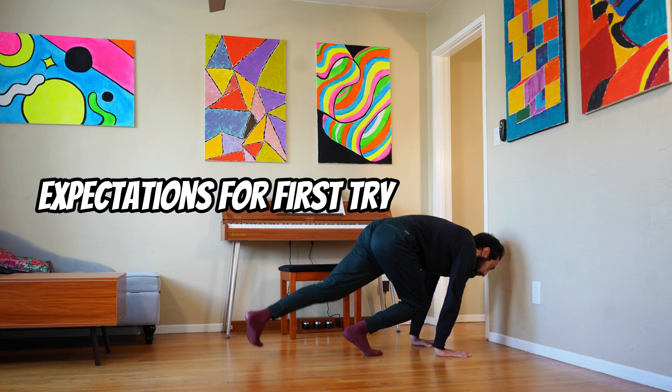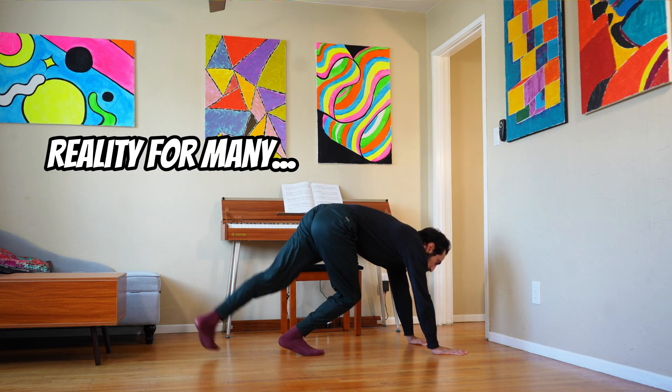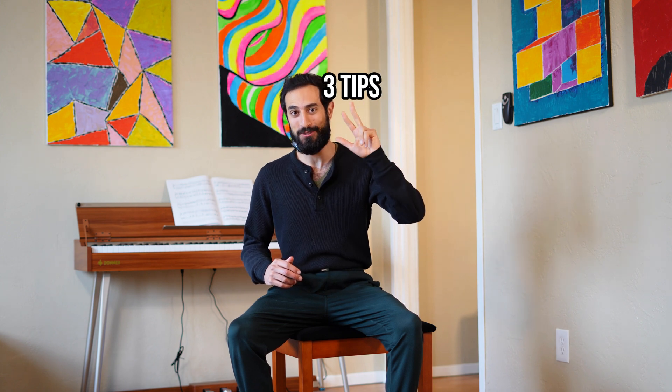Are you feeling a bit sad because in most handstand tutorials, step one is to just kick up to the wall as if anyone could just intuitively do it? If so, then this video is for you because I'm going to go over the three most important tips that I've used with some clients who've been stuck on this step for months, to overcome it and successfully be able to kick up to the wall.